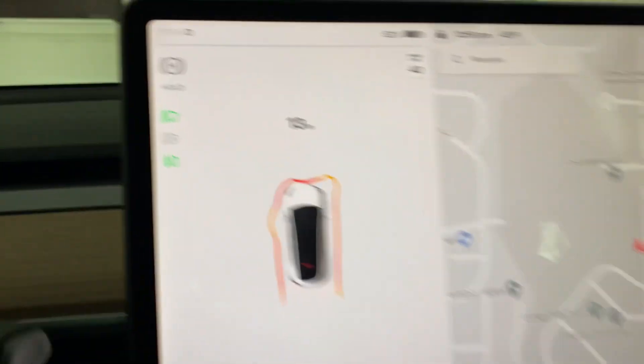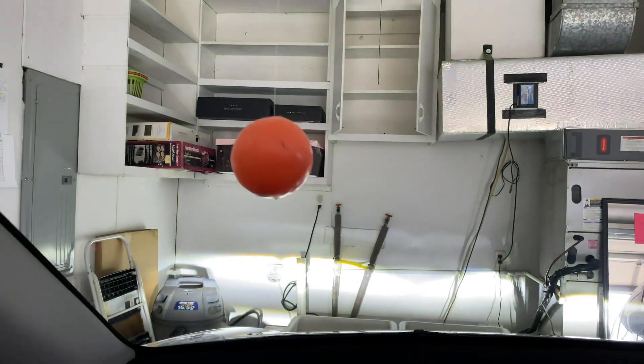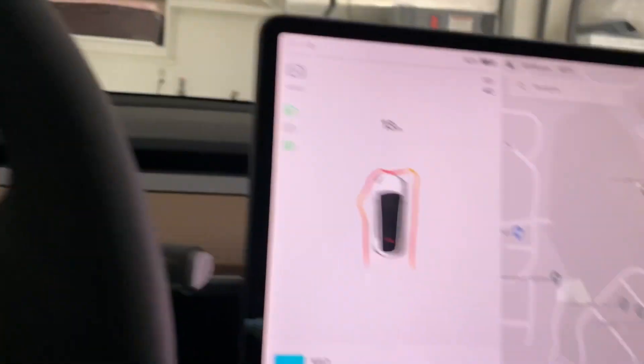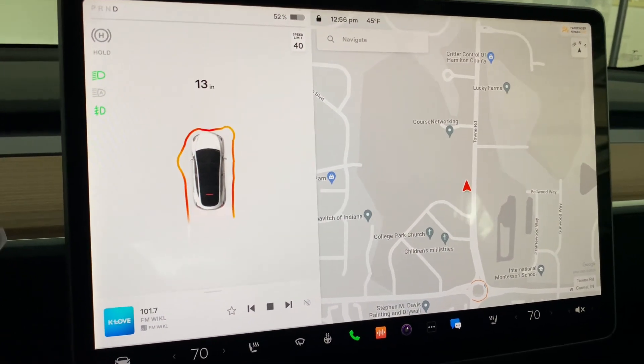When it gets to 13 or 12 inches, it's right where I'd hit the wall — the windshield. So it's pretty accurate. I love it.